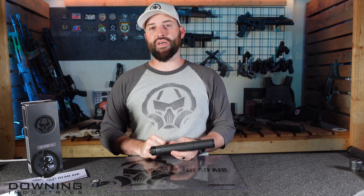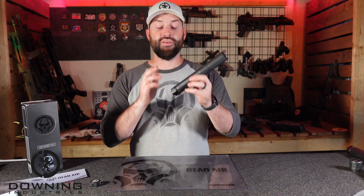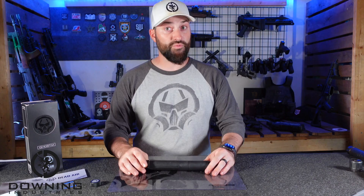We've talked about other suppressors from Dead Air — rifle suppressors, pistol suppressors, pistol caliber carbine suppressors. This is Dead Air's pistol-specific .45 caliber suppressor. We like to talk about suppressors being used for specific things. Kudos to Dead Air for making a suppressor specific towards a niche instead of just being the end-all be-all — this suppressor is made specifically for a specific purpose.